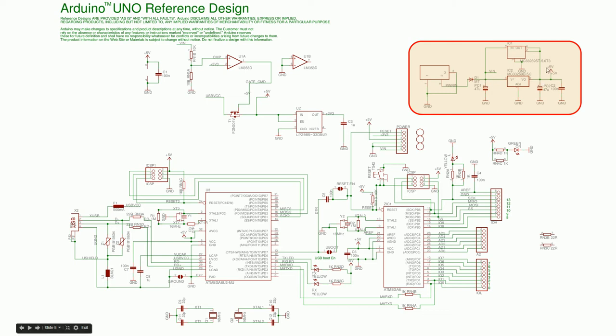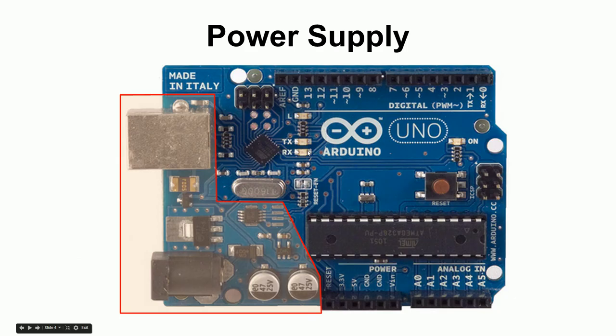As long as 5 volts is coming in correctly, it'll pass through into this chip — a voltage regulator — that takes whatever comes in and outputs 5 volts. You might plug in 12 volts, 18 volts, or even a 9-volt battery, and the regulator converts it down to 5 volts. This 5 volts is then used by the rest of the circuit.